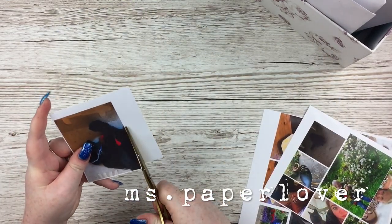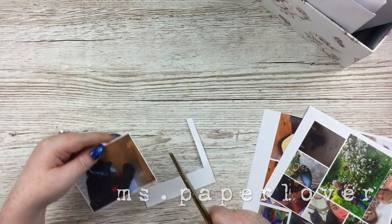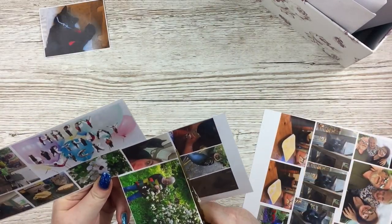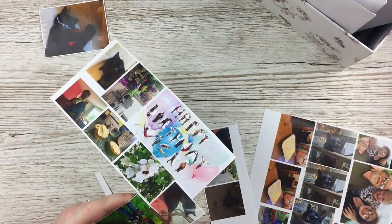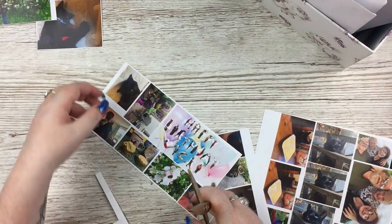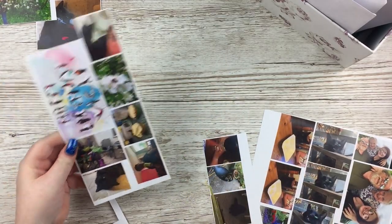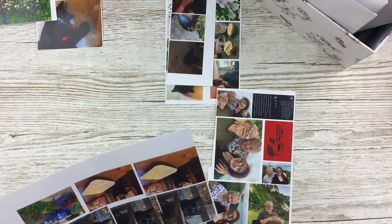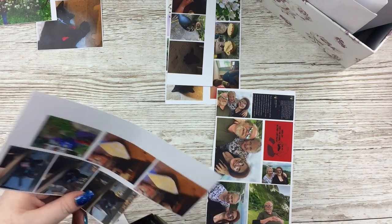Hello everybody, welcome to another junk journal with me video. This one is a little bit longer than usual. I'm just kind of filling up all the spare pages in my last journal because I was ready to move on to the next one and I ended up having more pages than I thought. So that's why it's nearly 20 minutes long.